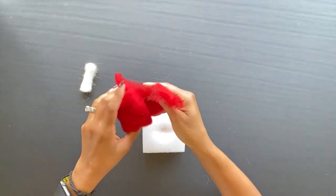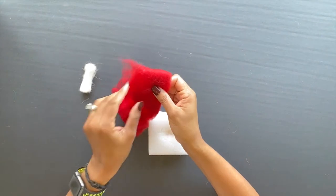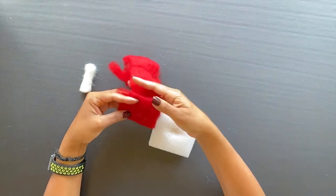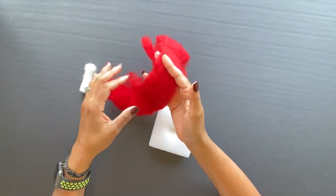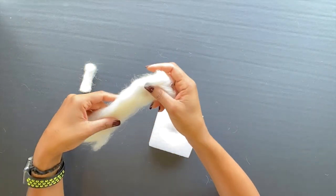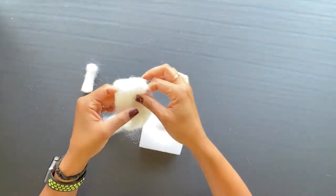Now let's see how to make the mushroom hat. If you have enough red wool, form a flat circle. You might need this much red wool. If you want to save your red wool, use white first and red later. Here I am going to use my white first. Now form a flat circle.